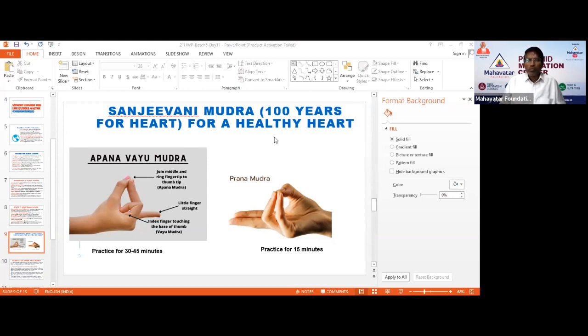Whenever you practice a Mudra, before practicing, drink a little water, sit straight and comfortably, and take three to four deep breaths. After that, you start with this Mahatva Mudra — this hand Mudra — and begin your Mudra practice.